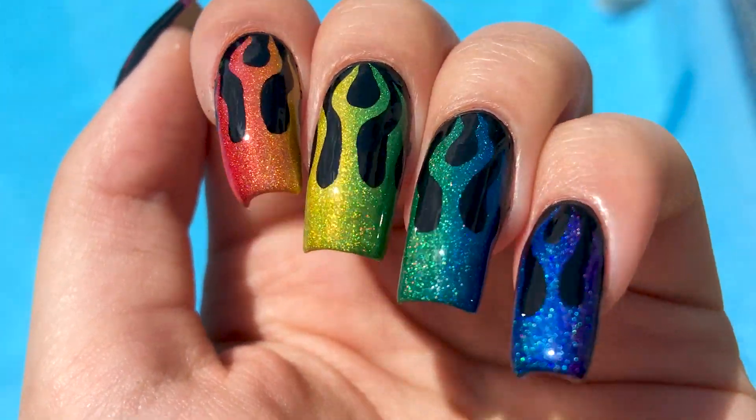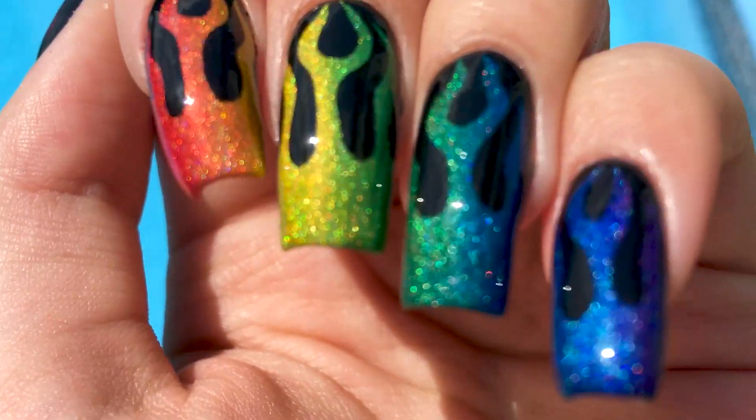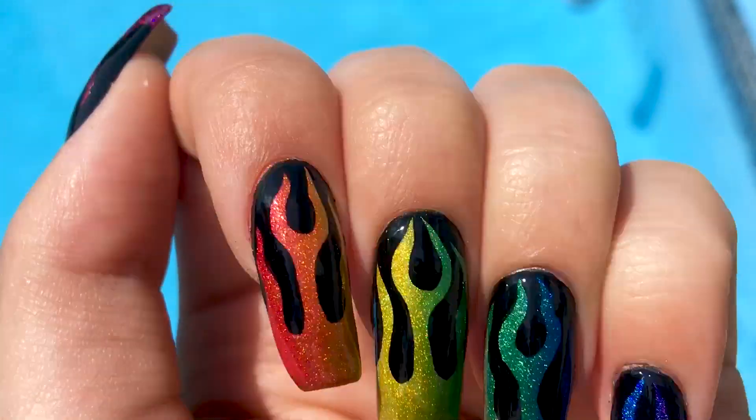Hi everyone! In today's video I'll be showing you how I did these rainbow fire nails using once again the new Holo Taco collection.